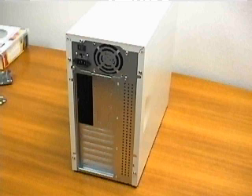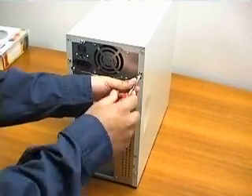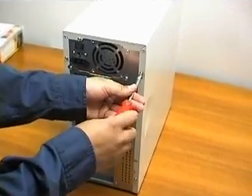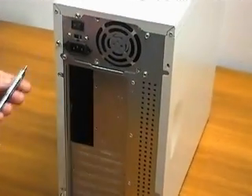Before we start, please follow our instructions step by step. This will help you to avoid unnecessary danger to your computer components. Do not open the packaging of your new parts or touch them until you know how to do it properly.